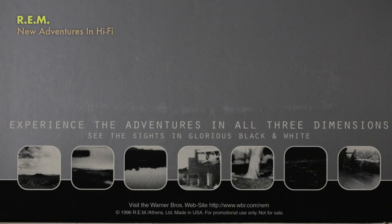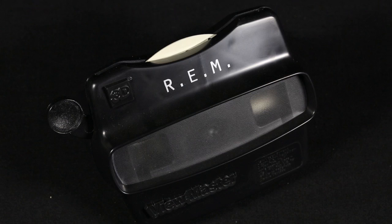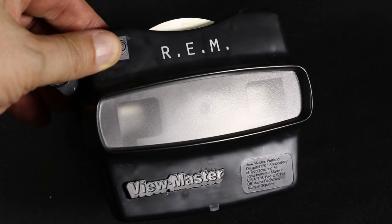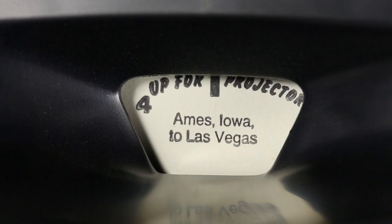The REM release for 'New Adventures in Hi-Fi' included this special edition device so you could experience the adventures in all three dimensions. It's a ViewMaster - a 3D ViewMaster like you looked at when you were a kid. They had the traditional ViewMaster reels and the old school ViewMaster viewer with REM stamped on the front. You'd have an image for your left eye and an image for your right eye. As you clicked through, you got all these cities and states and countries that they were traveling - images from the tour, images of the band. You might see a little town in the middle of the country, or some random tree, or maybe the Las Vegas skyline at night, the band sitting in a deli, a desert scene. Just lots of interesting scenes from touring the country.